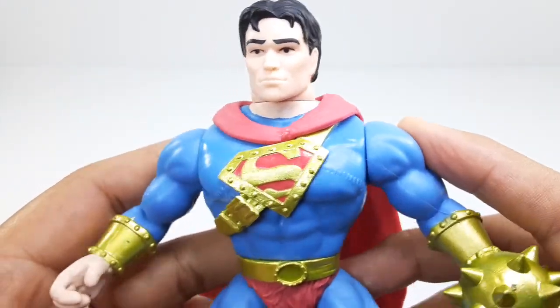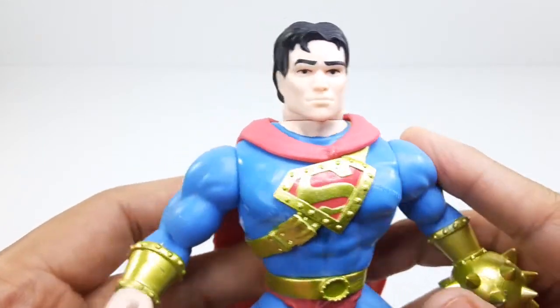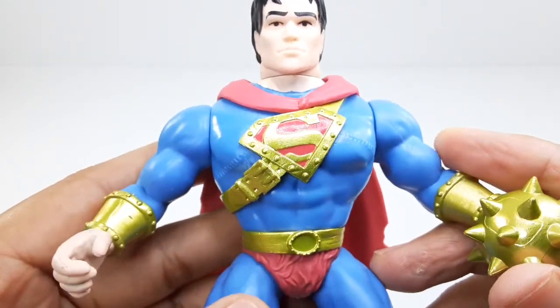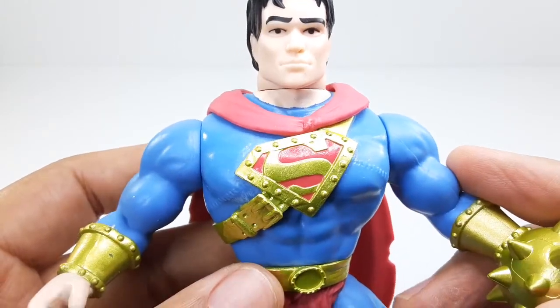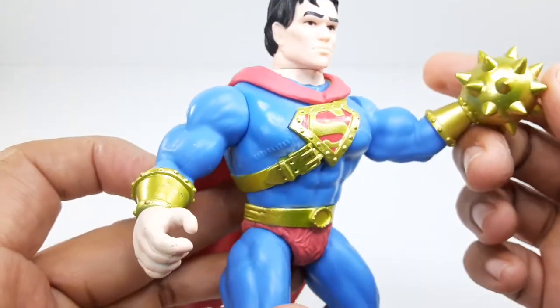This is only about 5 inches tall, not that big — it's like a 5.5 scale. We can't get him into many poses, this is pretty much it.